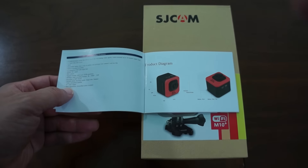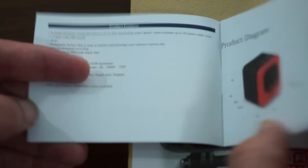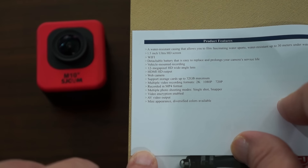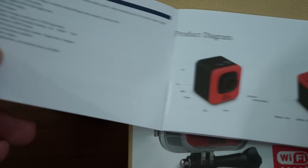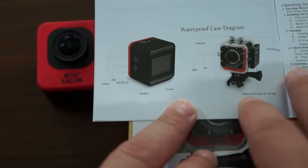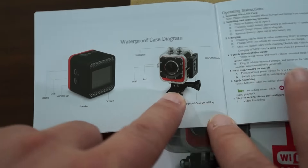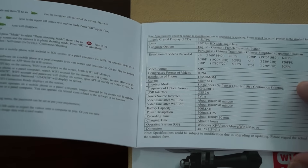Here's the product diagram — we'll zoom in a little bit so you can pause your screen there. We have product features listed: 12 megapixel camera, wide angle lens, 2K recording. This records in 2K at 30 frames per second or 1080p at 60 frames per second. Another cool feature is gyro anti-shake. Here are the ports and the waterproof case diagram — you can also pause your screen for the full specs.